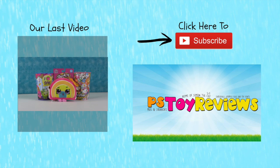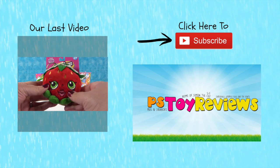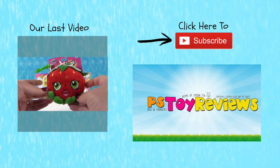And we're here with a Shopkins video — surprise! Who would have guessed a Shopkins video? So I'm going to show you this first. We have a couple of these in this video — these are brand new plush keychains that you can get.